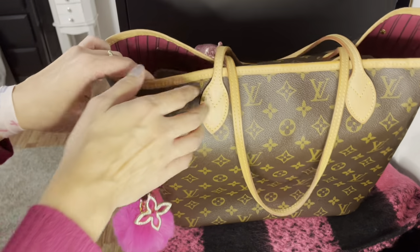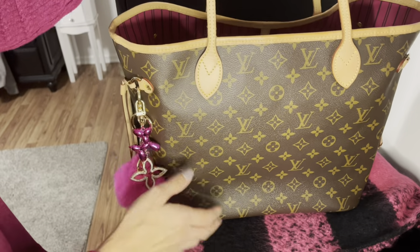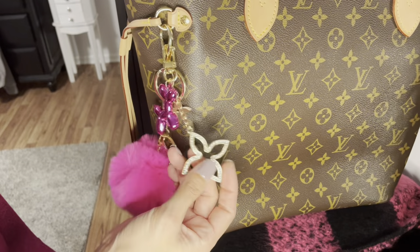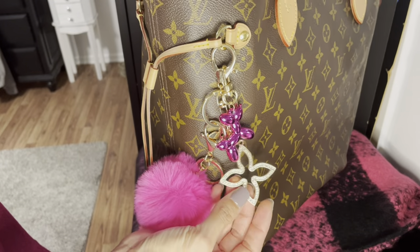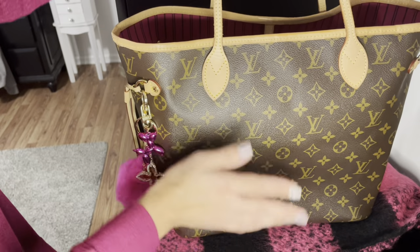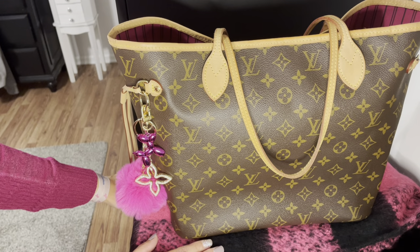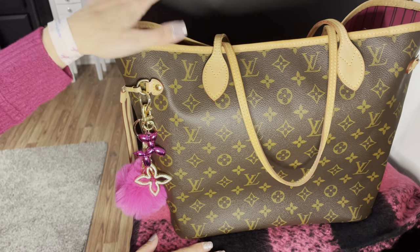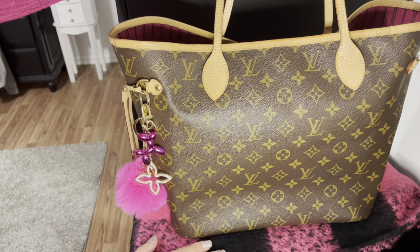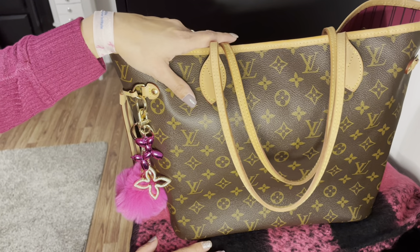Okay, so that's going to do it for what's in my Louis Vuitton Neverfull MM. If you enjoyed this video, please hit that like button and feel free to subscribe to my channel — I greatly appreciate all the support. I love putting out purse videos, and I do read and respond to all the comments below. Hit those notification bells so you're notified of my next video. I'll see you guys later — have a great day, bye!